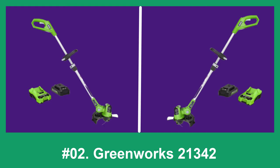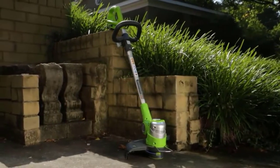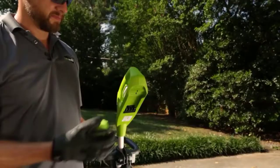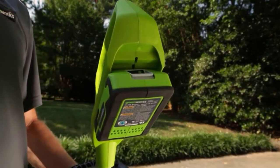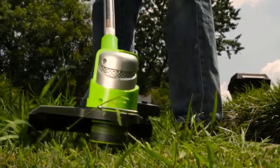At number 2: the Greenworks 21342. This weed eater is similar to the 21302 model from the same brand in many ways. The main differences are that this one is smaller and weaker. If you don't need the cutting power of a 40-volt battery, this option lets you save money while still getting the perks of a Greenworks product.